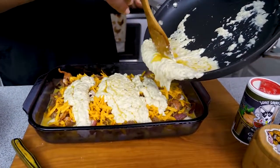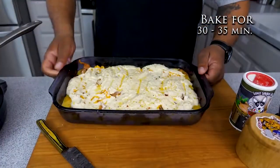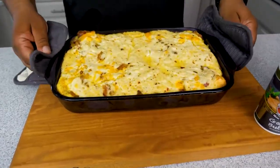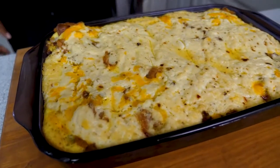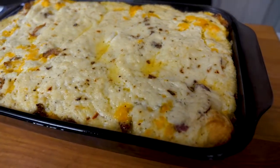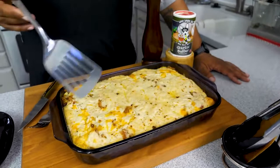We're putting this in the oven at 350 degrees for 30 to 35 minutes. That's what it looks like after 30 minutes — I'm going to let it cool just a little bit, grab my plate, and cut right into this. If you want to sprinkle some garnish on top to make it pop, you can do that too.